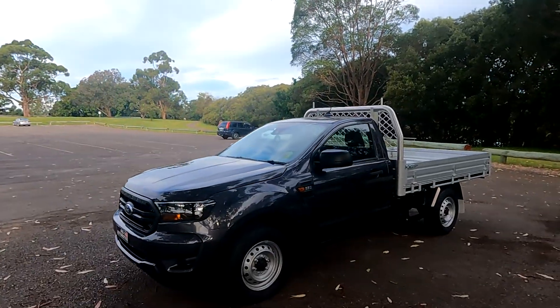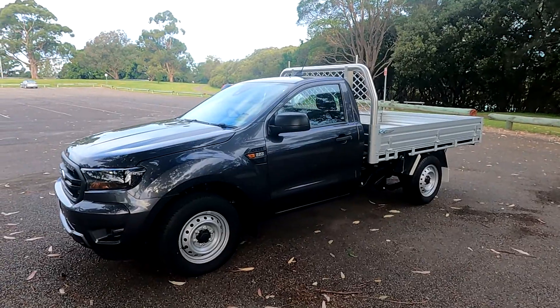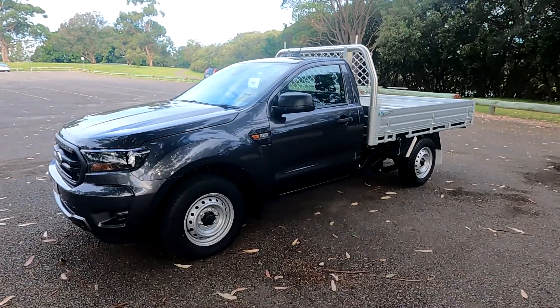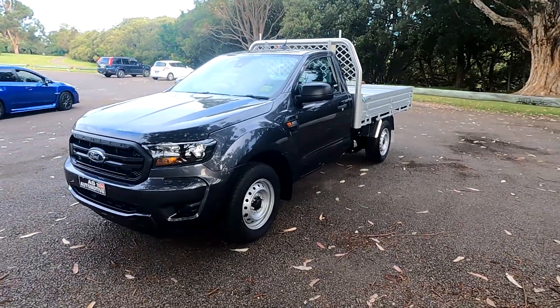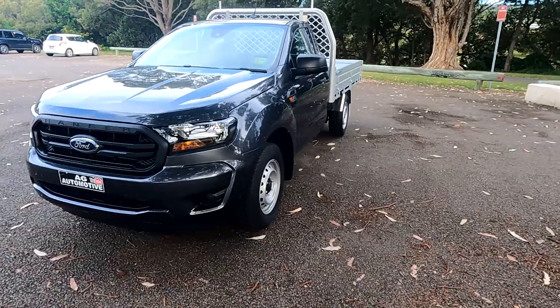Hey guys, Alex here, AG Automotive, and welcome back to another one. Behind me today we have a 2021 Ford Ranger XL 4x2 single cab. Before we get into that, I just want to do a shout out to Booth's Ford at West Gosford, who were nice enough to lend me this vehicle to have a look at today.